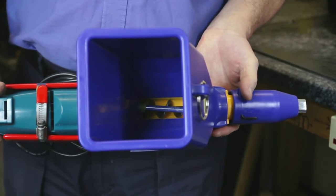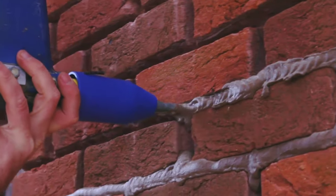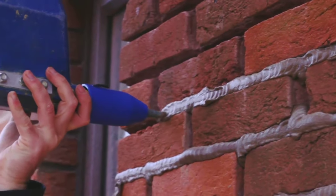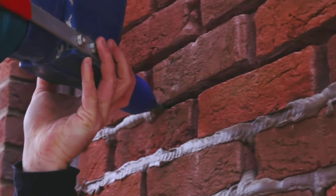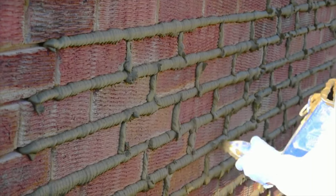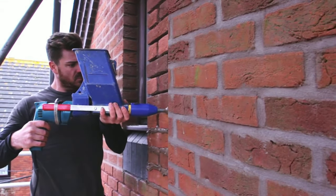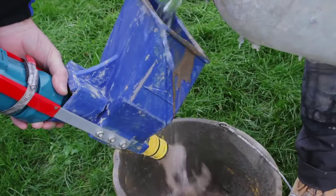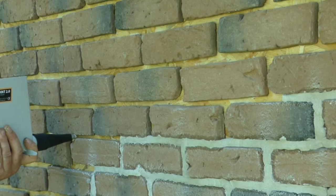Some of the key features of the QuickPoint Turbo include ease of use — it can be operated by anyone with a cordless drill. Versatility — it can be used with a variety of different types of mortar and other sealants. Portability — it is lightweight and portable, making it easy to transport and use on the job site. Durability — it is made from durable materials that can withstand harsh job site conditions.